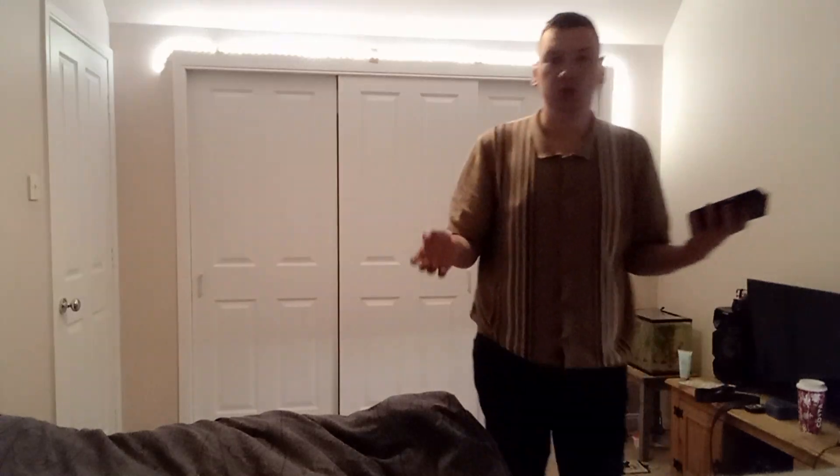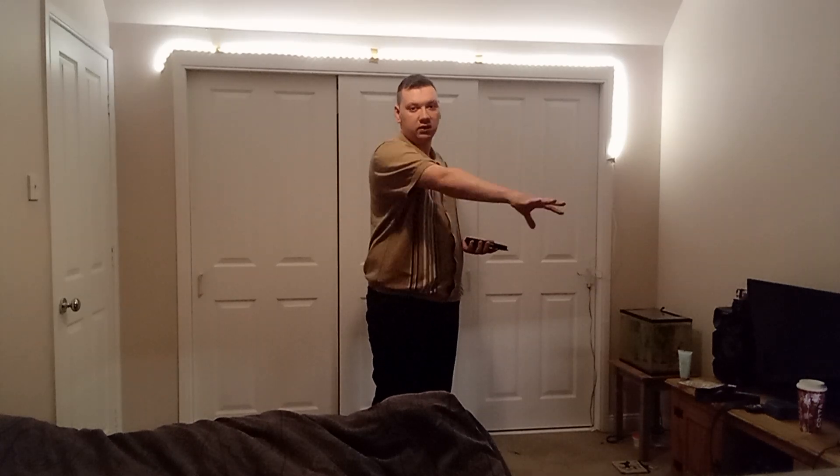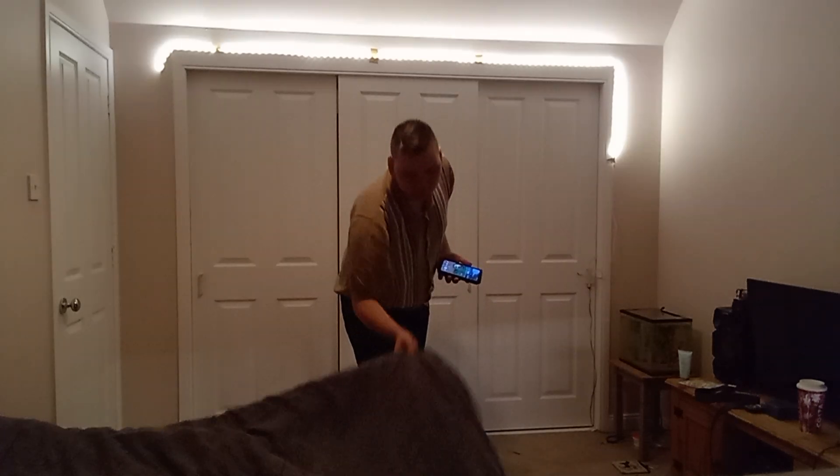Hello everybody, welcome back to another video on Rough John Video Life. Today I'm going to show you the behind the scenes of what I do when I make a video. So I'm doing a room tour basically — I'll show you my setup and my bed. Let's get started.